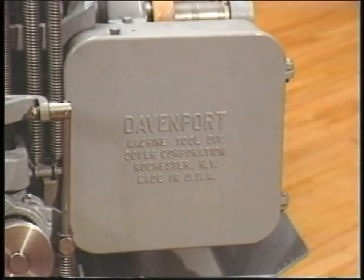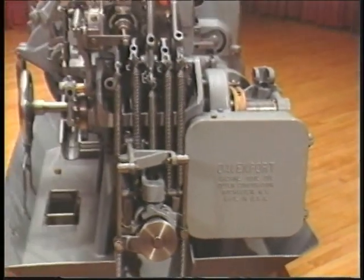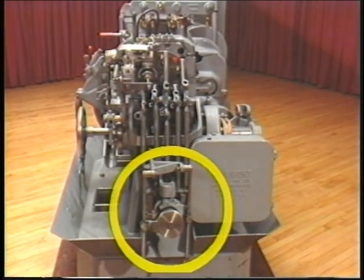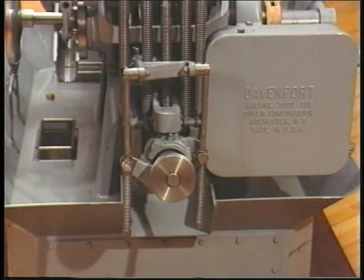The right end of the machine is to your right as you face the machine from the front or operator's position. As you face the right end of the machine, note the feed gearbox that is located at the bottom right. At the right bottom center is the chip conveyor, which carries chips or residue from the material out of the machine.